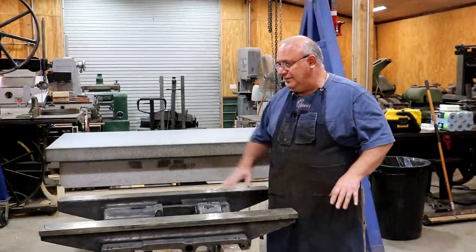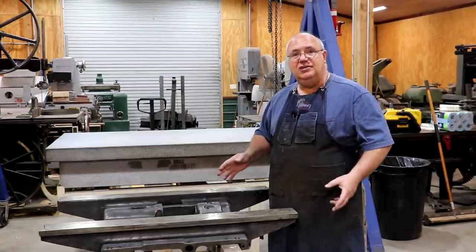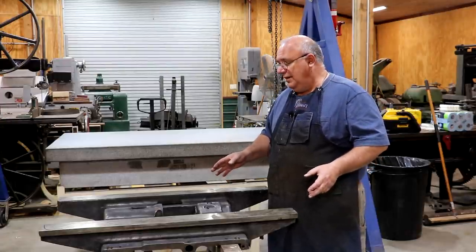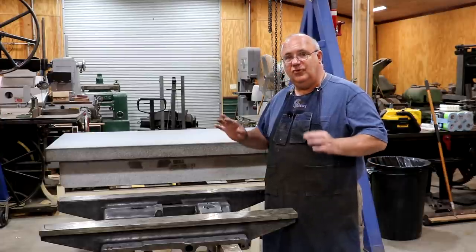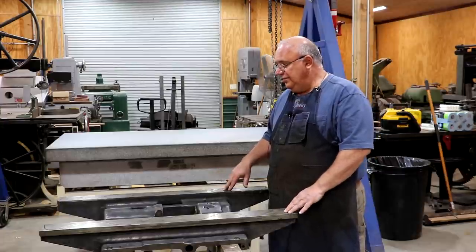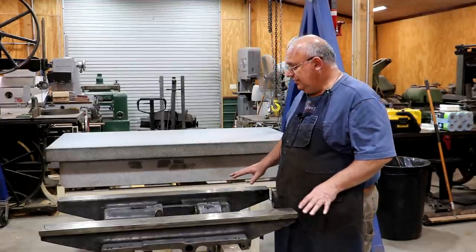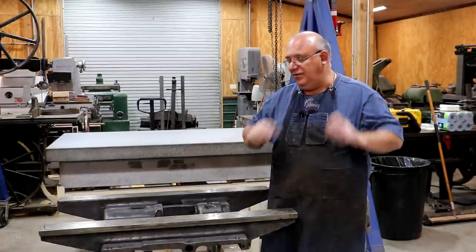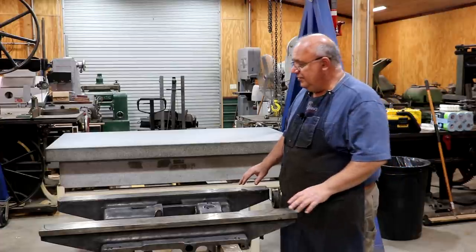We tested this with a straight edge in a previous video, and it looks like it's hinging pretty good, which tells me it should be real close for scraping in. On this piece here, we've basically got two sets of ways. These are box ways, so they're not V-ways — they're more squared and flat across the top, which makes it a little bit easier for scraping as well.